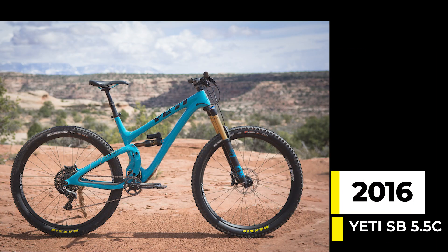2016 marked the release of the SB55C, the 140mm travel bike with 29-inch wheels. This bike spurred the creation of the SB150 and SB130 you're probably familiar with today. In the name of chassis stiffness, this bike was also optimized for 1x drivetrains only — so front derailleur fanatics, you were out of luck.